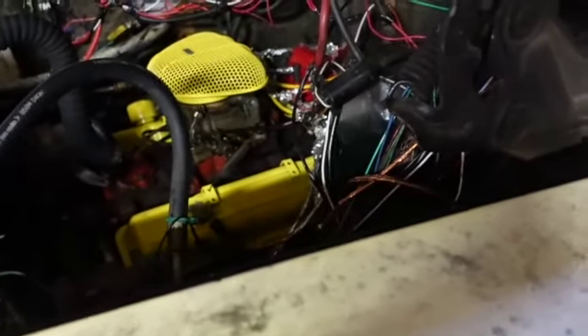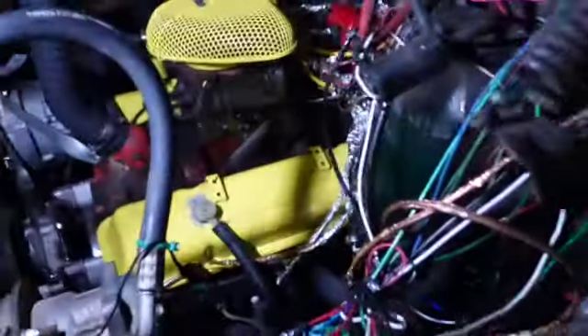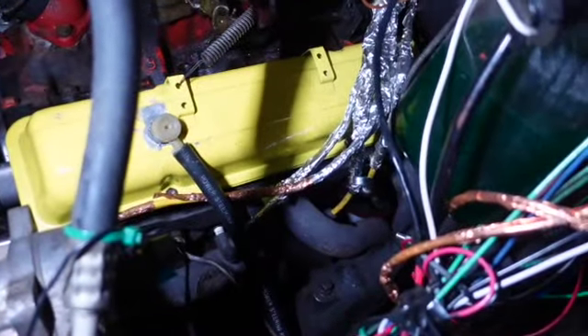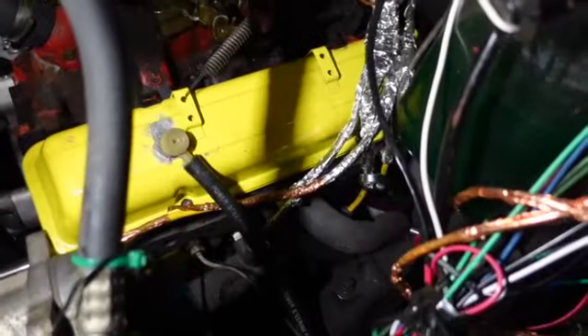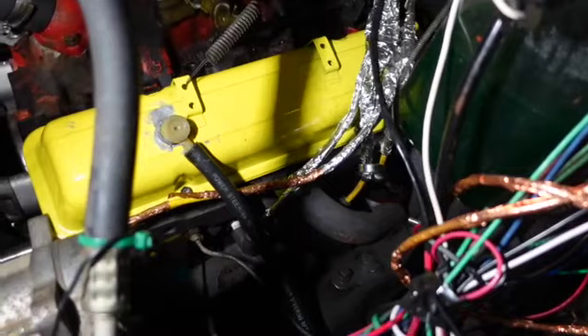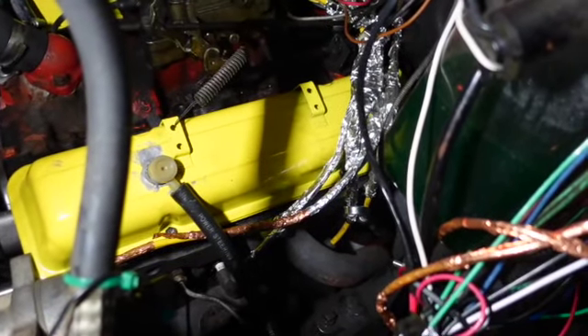I put about 40 or 50 miles on Daff here and I checked the oil - you can't even tell, it's so clean and it's the right level. So I'm going to call this a success. I deem it a success!